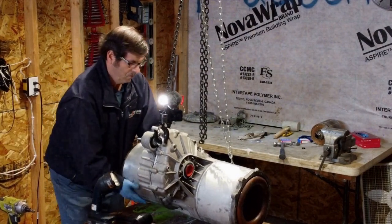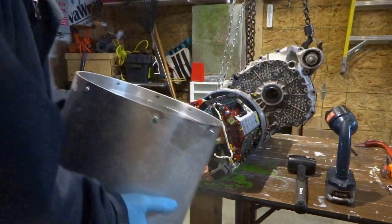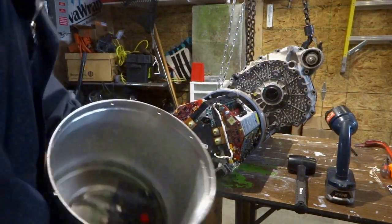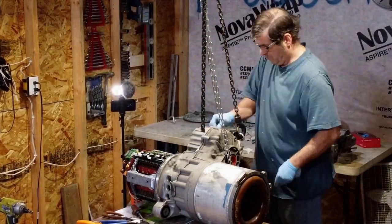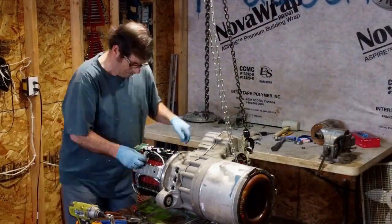I removed the cover to the inverter so I can keep a better eye on the 12-volt logic connector wire that runs from the motor through the gearbox into the inverter, as I continue to remove the rest of the bolts holding the gearbox together.